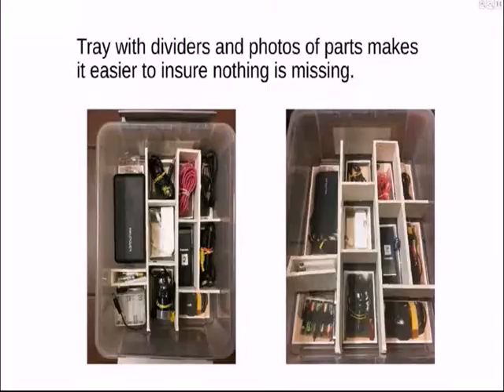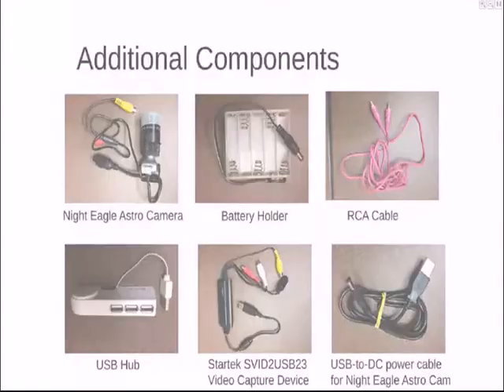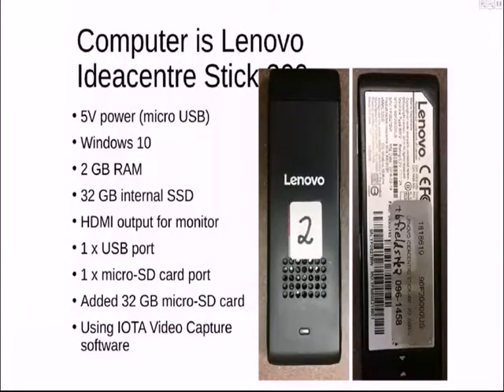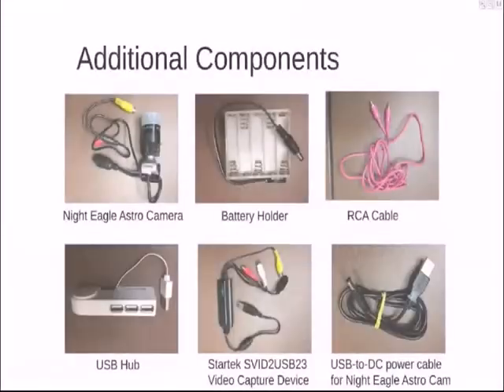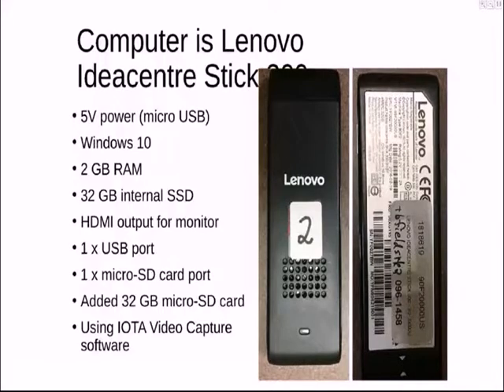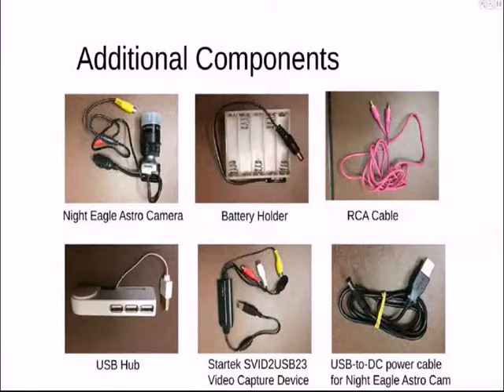When I was using PC-164 cameras, in order to remember whether I had all the pieces and parts with me, I put all the pieces I needed into a crate and then took a photograph of that set of gear and pasted the picture in the bottom of the plastic tray, so I could just put things on the pictures and know I hadn't left anything home. So I did the same thing here.